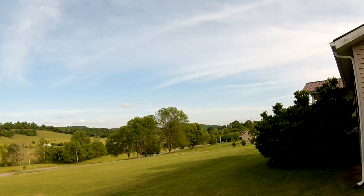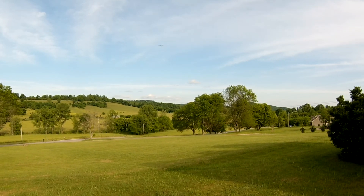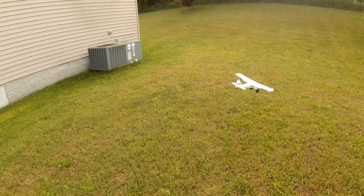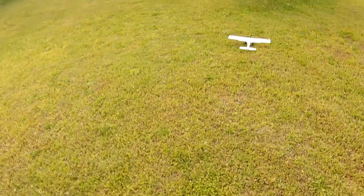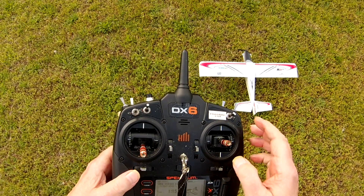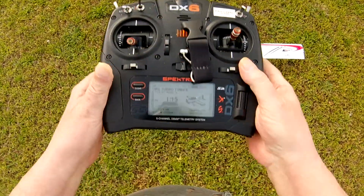Now I can get out and enjoy a little flight in the front yard when it's calm — the wind gets calm in the evening, so I'm in pretty good shape. I hope you enjoy the flight. If you're new to the channel, please subscribe, hit the bell, hit the like, leave me a comment, and I appreciate it — enjoy the flight, guys!